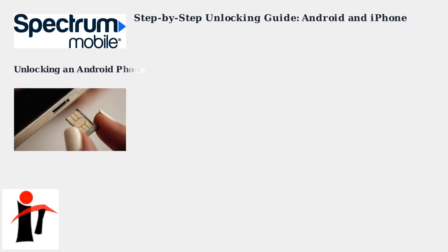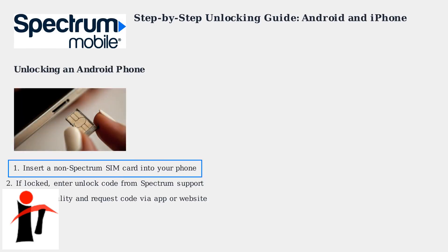Unlocking an Android phone starts by inserting a non-Spectrum SIM card. If the device is locked, you'll be prompted to enter an unlock code obtained from Spectrum Support after verifying your eligibility through their app or website.